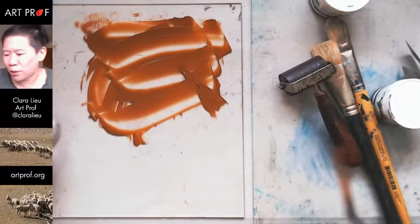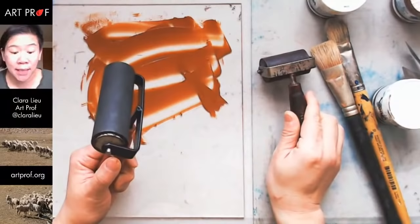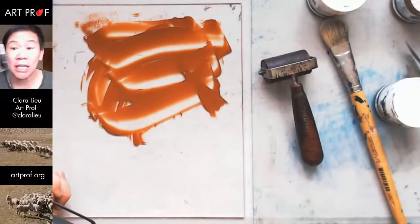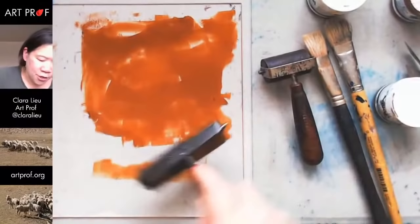I'm going to be using a brayer like this, or you can use a small one. It doesn't matter what size you have. But you don't have to have a brayer — I'll show you later. However you can get ink on the surface is fine. You can paint the ink on, slap it on with a palette knife — it's totally up to you. I'm going to show you two ways. The traditional way is with a brayer, but if you don't have a brayer or printmaking ink, it's not a big deal.